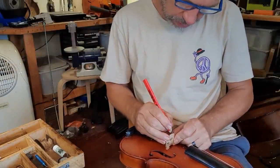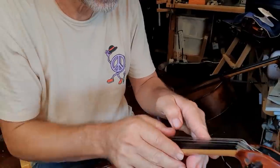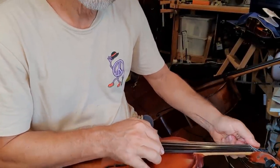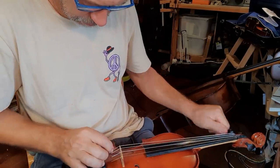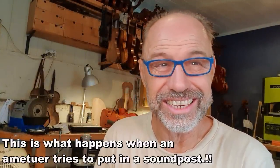I'm going to make sure I put some pencil into the string grooves. Now I've just got to adjust the sound post — oh my God, the sound post has been glued into this violin. I didn't realize it's actually glued in. It's going to be really hard to remove.